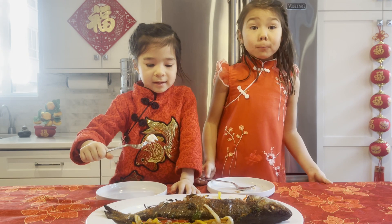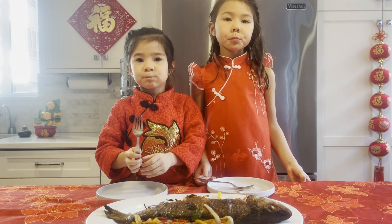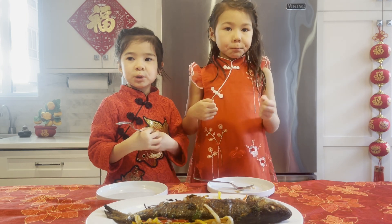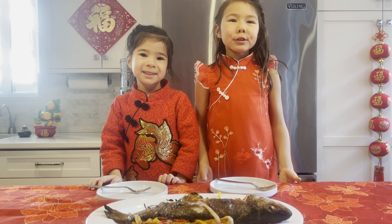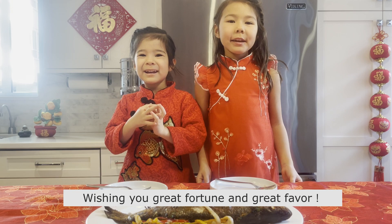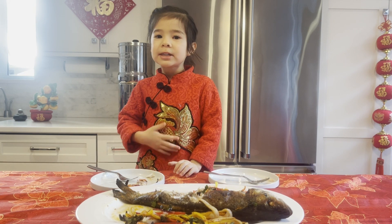Mmm, that tastes so good! It's so juicy! We want to wish you 新年快乐，年年有余 — Happy New Year, may you have abundance every year! Perfectly perfect. Yummy yummy!